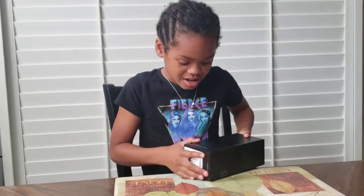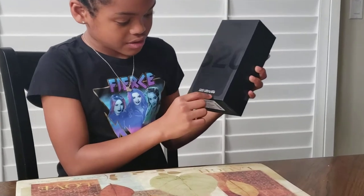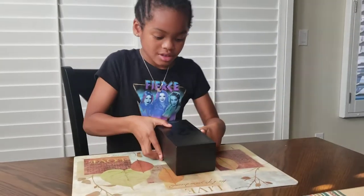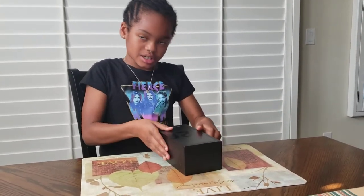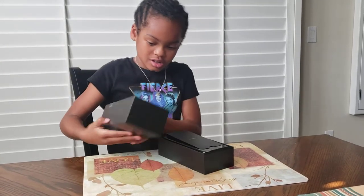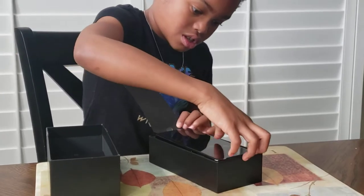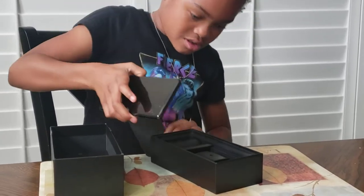Today I'm here with the Samsung Galaxy S20 Ultra 5G phone and I'm gonna unbox this right now. I'm gonna put this aside and take this phone out.